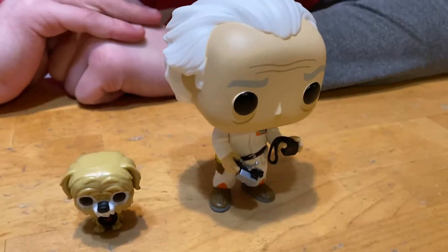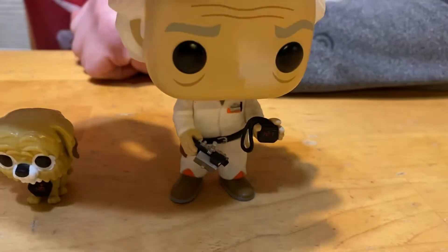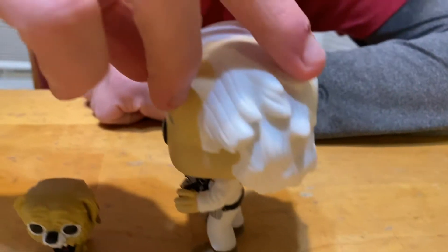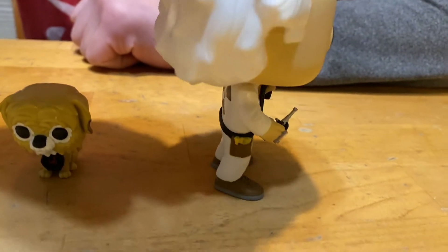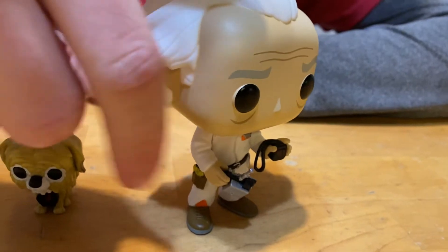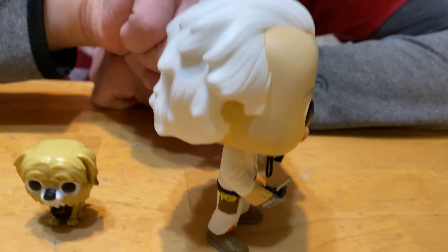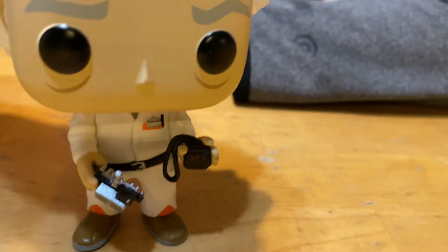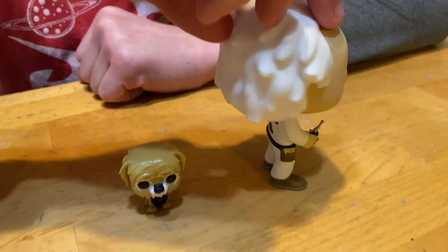Here they are! Let's start with Doc — his white hair is really neat, see that. And he's got the controller that moves the time machine, and that thing is like the time thing. Yeah, I really do like him, he's really cool.